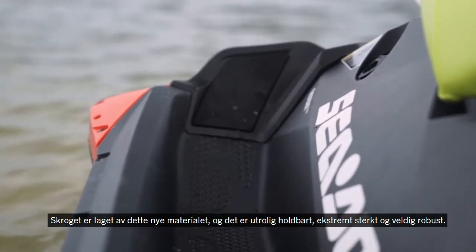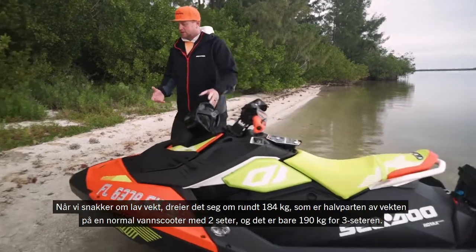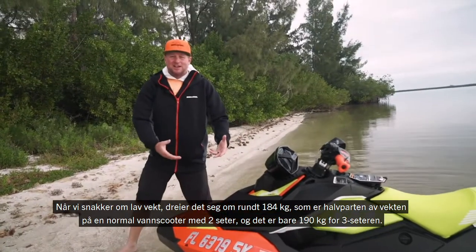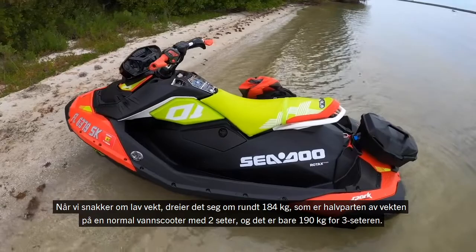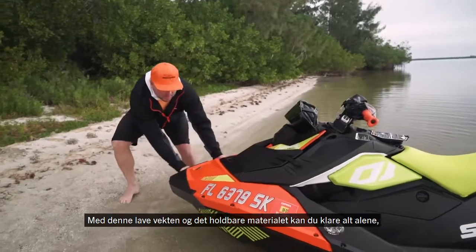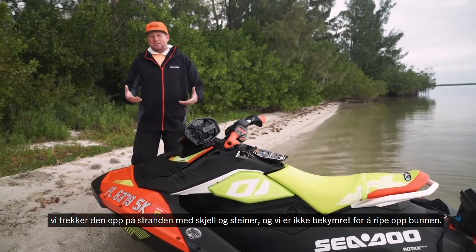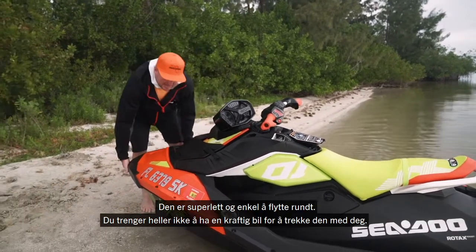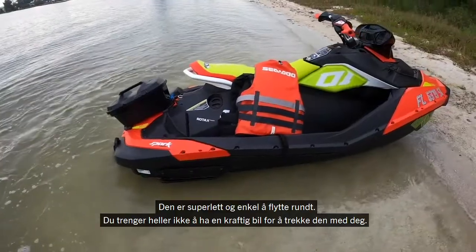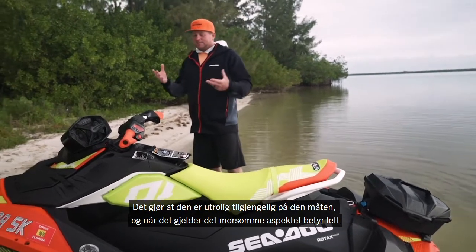This hull is made of the new material and it's incredibly durable. It's very strong and very rugged. Talking about lightweight — it's 405 pounds, which is half the weight of a normal full-size watercraft in the 2UP, and it's only 420 pounds for the 3UP. With this lightweight durable material, you can be by yourself, pull it up and down the beach. It's scratch resistant as well — we're pulling it up on a shell, rocky beach and we're not worried about scratching the bottom. You also don't have to have a big truck to pull this around. Literally a Mini Cooper can trailer a Spark model, which makes it incredibly accessible.